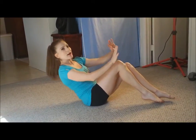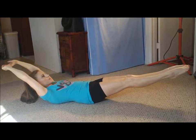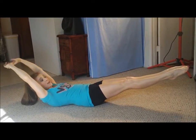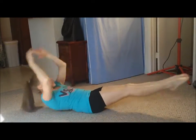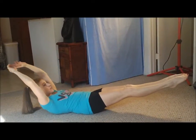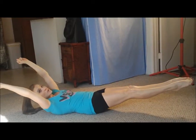Hollow body hold — typical gymnastics move right here — ten seconds: one, two, three, four, five, six, seven, push that back into the ground, eight, nine, ten. And five V-ups, you got it: one, lift it up, two, three, four, five. Don't let those feet touch. Ten more seconds: one, two, three, four, five, six, seven, doing great everyone, eight, nine, ten.